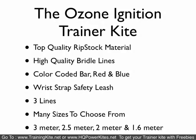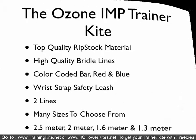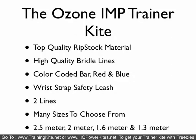The Ozone Ignition Trainer Kite is comparable to the Rush 4 Pro — a three-line version with the same type of bridle lines, color-coded bar, and safety leash system, but comes in four sizes. If you want the Ozone brand in a smaller 1.6 meter, they offer that, whereas HQ doesn't. Most people never go below a two meter unless they have very young kids, and those folks usually get a Symphony because it's less money and comes in a 1.3 or 1.7. The Ozone Imp Trainer is the same type as the Rush 4 — a two-line kite — also in four sizes down to 1.3 meter, but at a bit more money.